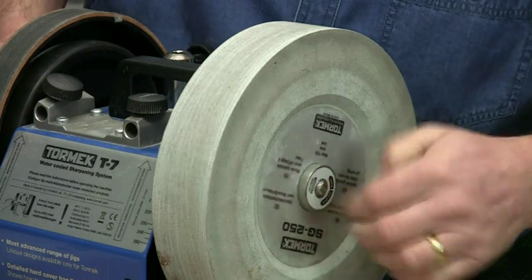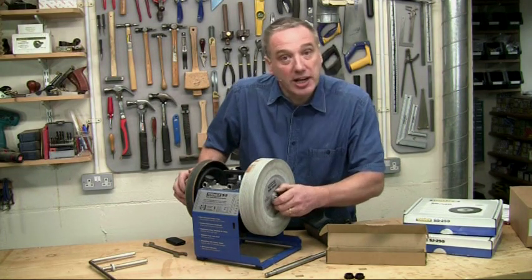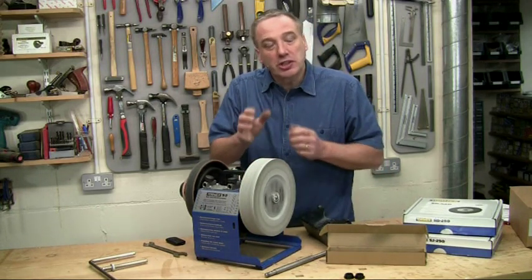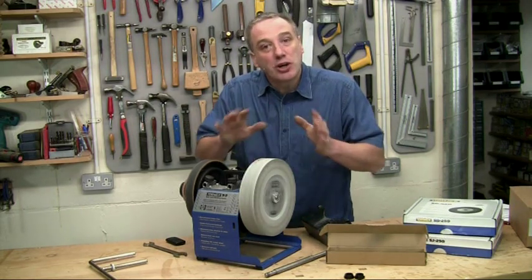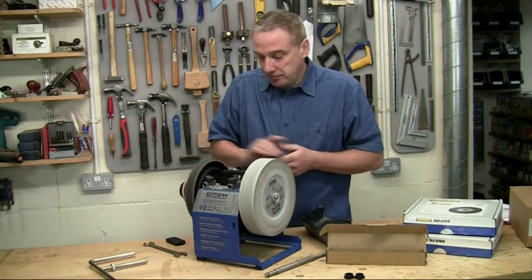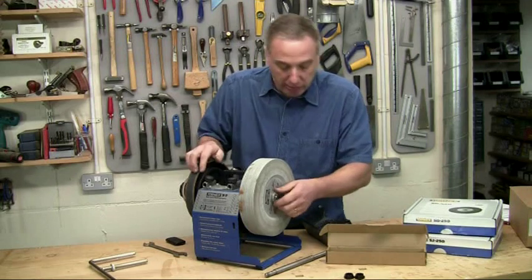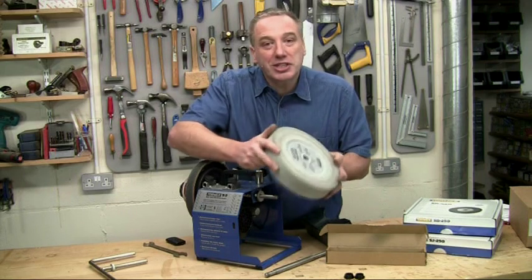There's no need for any washer. Now here's the clever bit: just tighten up the easy lock nut by hand and switch on. The special pitch on the thread ensures the nut tightens up automatically to the correct torque as soon as you start sharpening — no tools required. If you want to change the stone, just grip the leather honing wheel and turn the grind wheel clockwise. You can see the nut releases automatically. Just unscrew it and you're ready to change. It takes just seconds — it really is that simple.